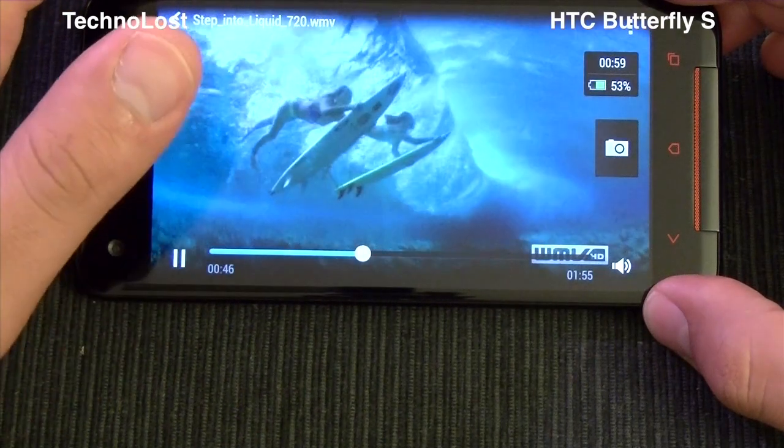What is really interesting is that the stereo speakers of this Butterfly S are very good, as they were for the HTC One. They are not exactly as loud as the ones in the HTC One, but they are very, very good, especially for playing music. If you use them for phone calls they are great, but at maximum volume they start cracking a little bit.